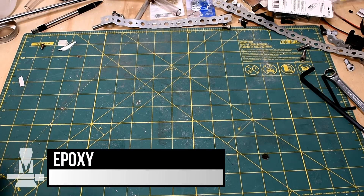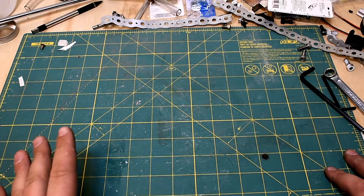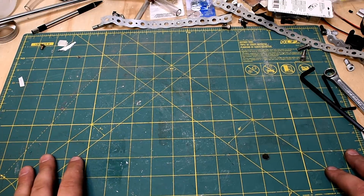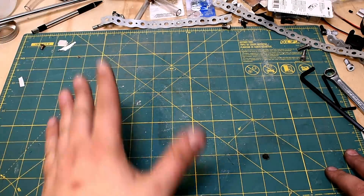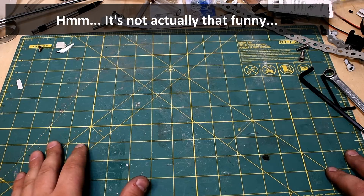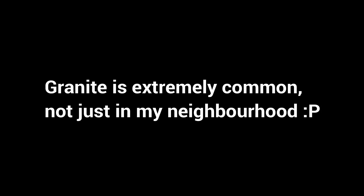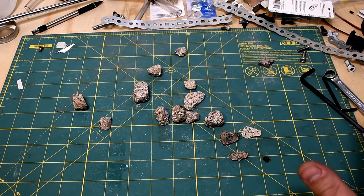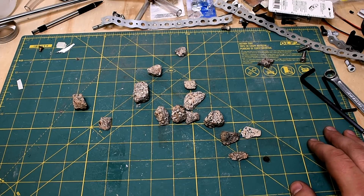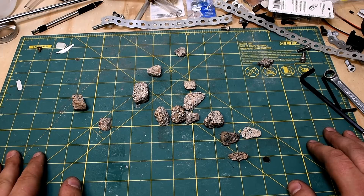I want to make the base out of epoxy granite. It's an excellent material for damping, adequate for strength, and something I can cast at home without a giant foundry. Epoxy is easy to get, but getting granite crushed to the right size is not easy. Your options are to order it special online — specified granite at 5mm crush — but shipping granite is pretty expensive. Granite is actually common; they use it as decorative stones in my neighbourhood. It's just all the wrong size, so I'd have to sit outside with a hammer and crush it down, or try to get a sample order of less than 5 tons from a supplier.